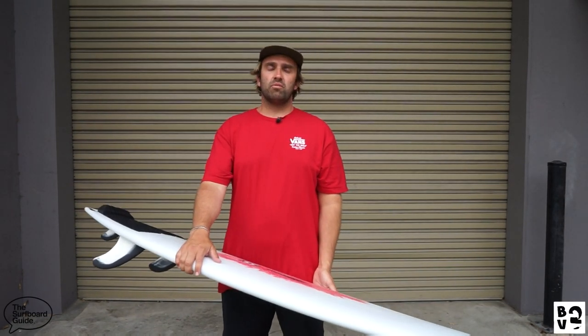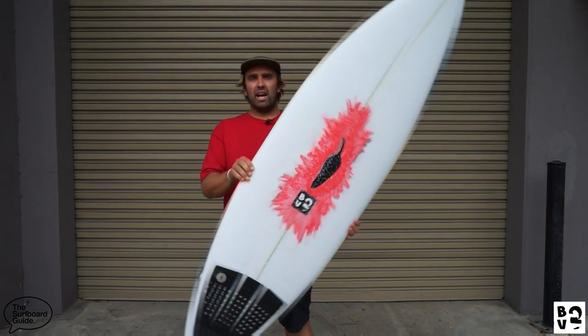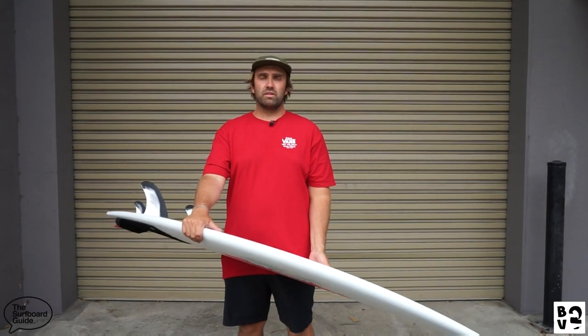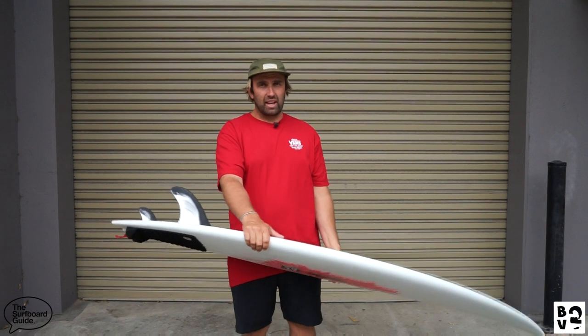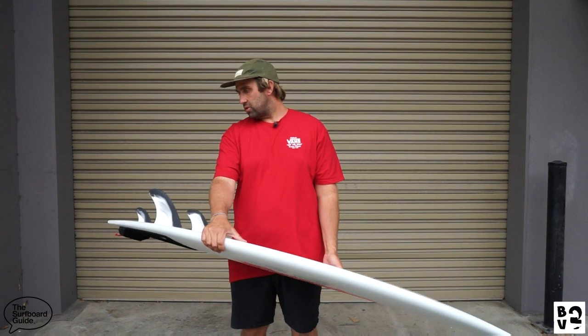Hey, I'm Craig and today for the Surfboard Guide we're doing our initial thoughts on the Chile Surfboards Black Vulture 2. Those familiar might know we did a review maybe two years ago on the original Black Vulture — the thing was absolutely epic. I took it to Sri Lanka on a trip and it was the only board I pretty much surfed the whole time; there wasn't too much it couldn't do.